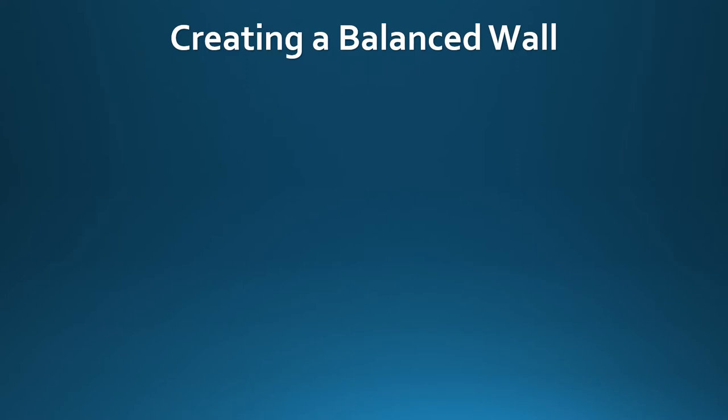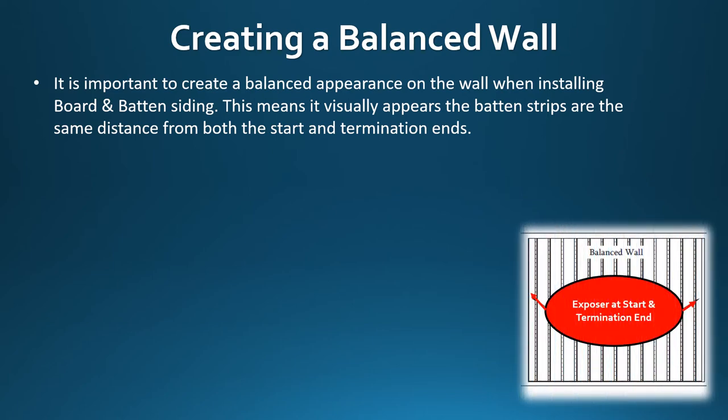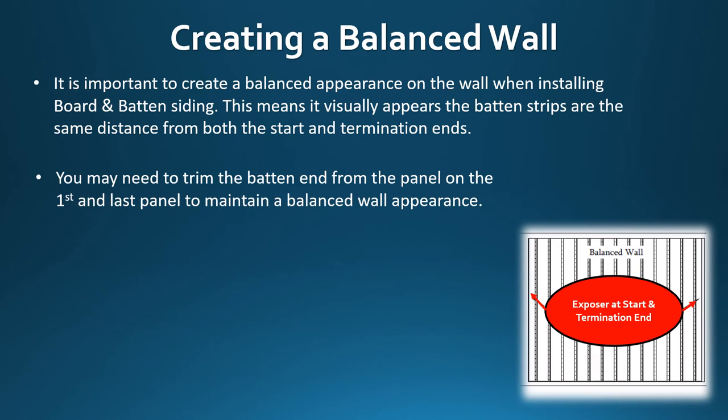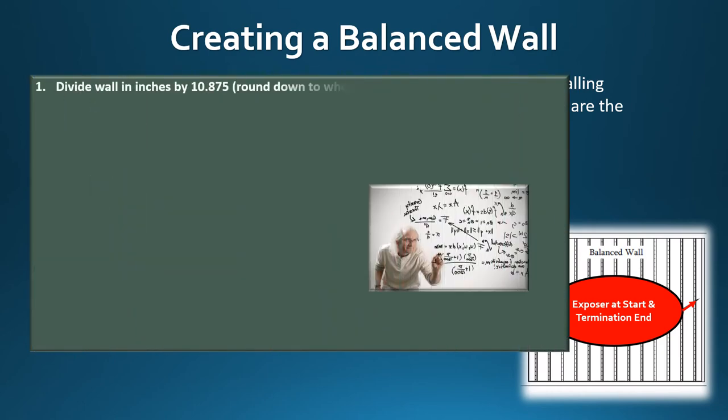Creating a balanced wall: it is important to create a balanced appearance on the wall when installing board and batten siding. This means it visually appears that the batten strips are the same distance from both the start and the termination ends. You may need to trim the batten end from the panel on the first and last termination panel to maintain a balanced wall appearance. First, measure the total distance of the wall after the trim has been installed.